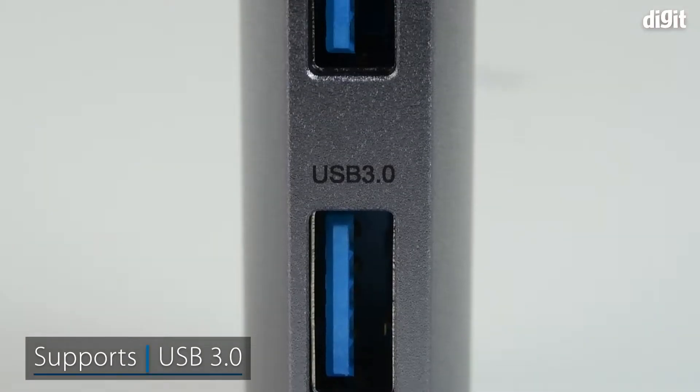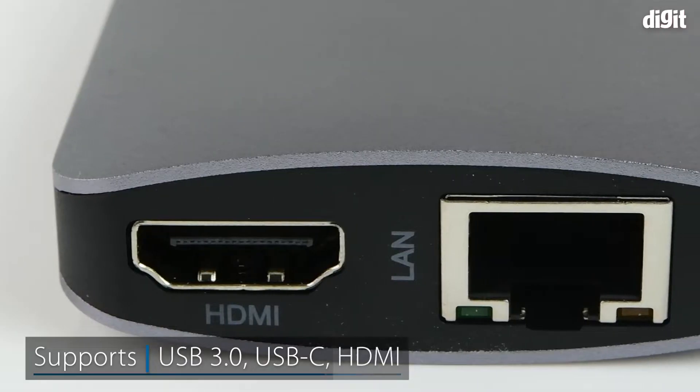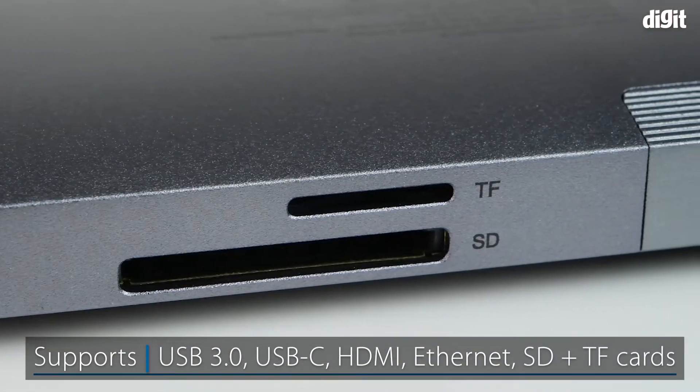It has support for USB 3.0, USB-C, HDMI, Ethernet, and SD and TF cards.